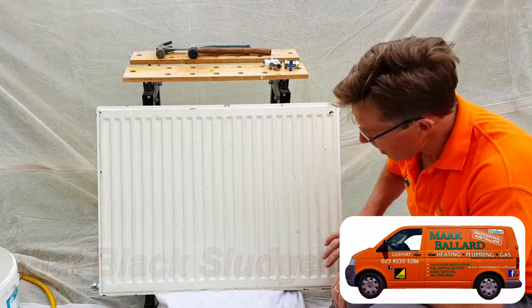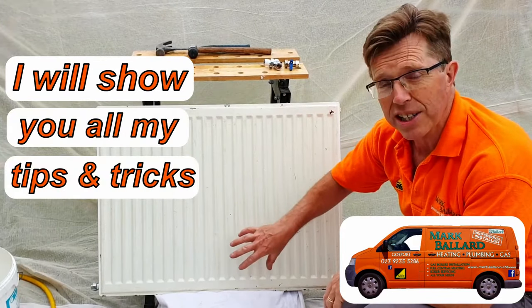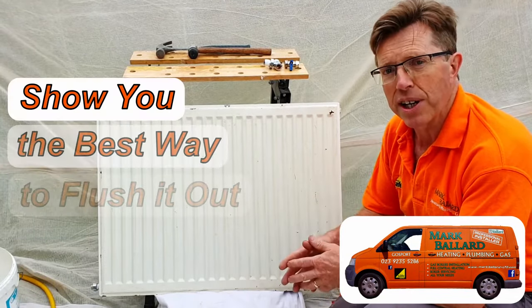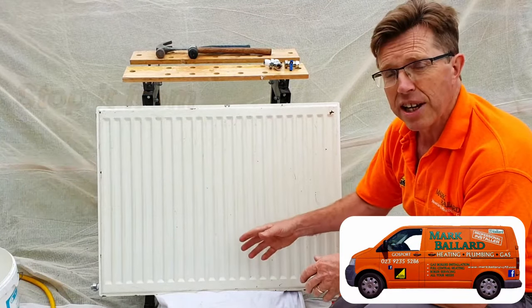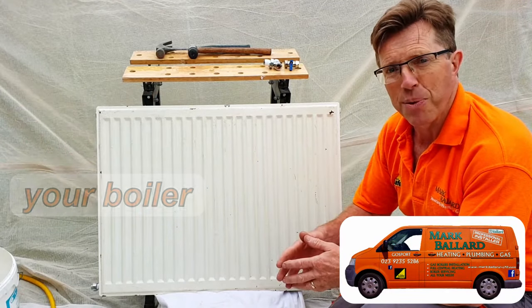Hello, in this video I'm showing you how to flush out your old radiator, get rid of all that old black sludge that's inside your radiator, giving you cold spots and making your radiator work inefficiently. I'm going to show you the best way to get rid of all that sludge and make sure that your system is working more efficiently, which is going to save you gas and make your house warmer.